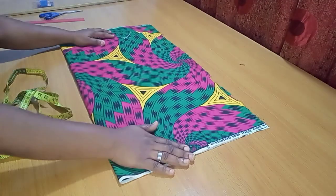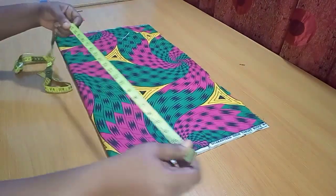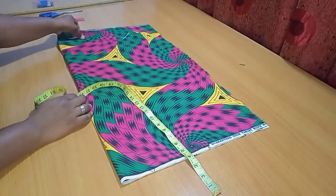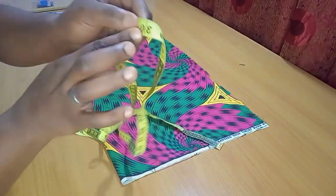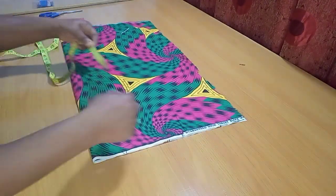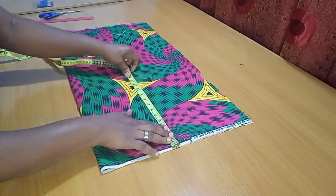I'm going to lay my fabric on the table so we can get started. I'll be cutting out the front part first. The length of this short pants is going to be 27 inches, but I'll add an extra 3 inches of allowance — for folding at the lowest part and 0.5 inches to join it to the band for the high waist. At the end I'll have 30 inches.